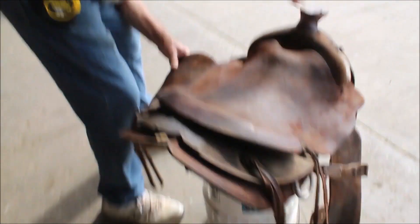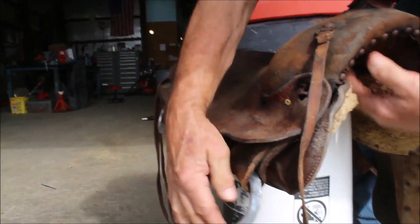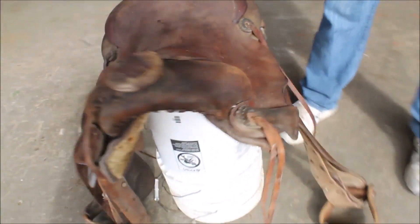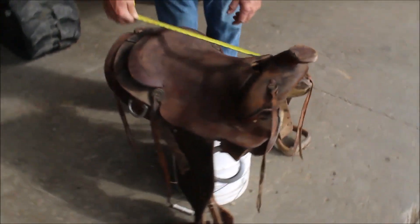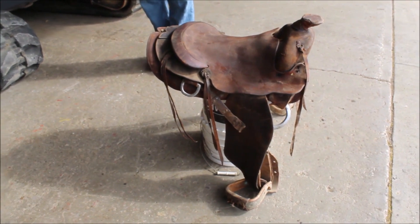Guys, it's missing the D-ring. It's got your D-ring here to tie with, but you can re-rig it and it needs one over here. It's a 15-inch saddle made for roping, or whatever you want to do with it.